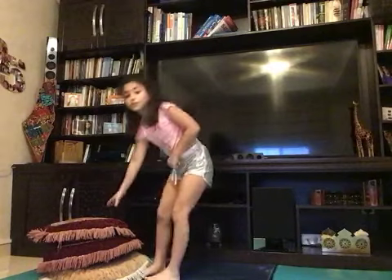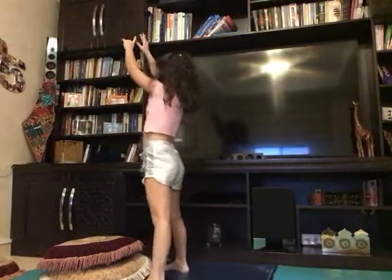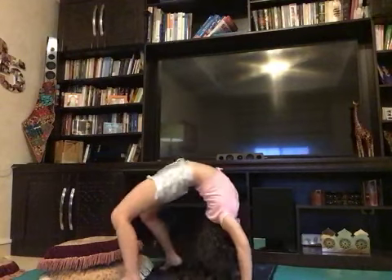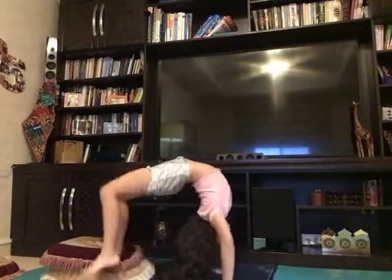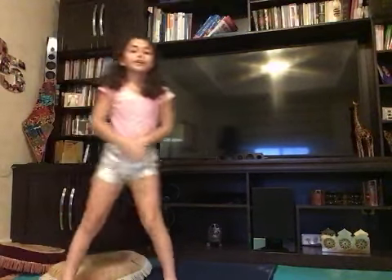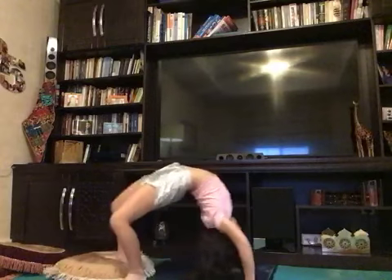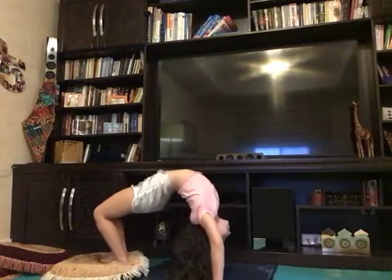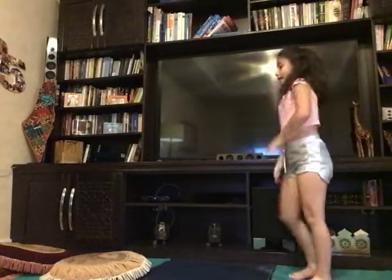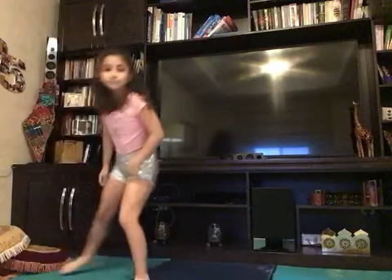Now we are going to do it with one pillow less. Then we're going to remove another pillow so we can try it with only one pillow, and kick up like this. And now it's finally time to go for your back limber — like this!